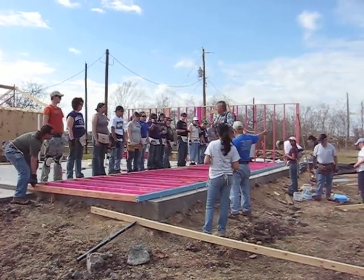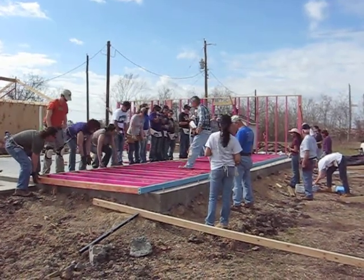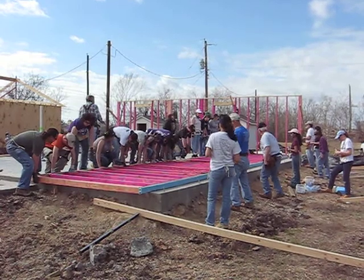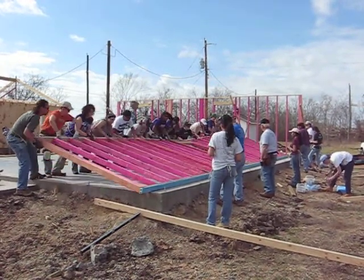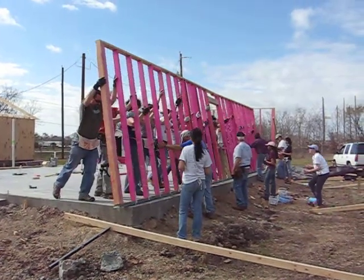Ready? We're going to lift it, then we're going to slide it, and then we're going to hold it.